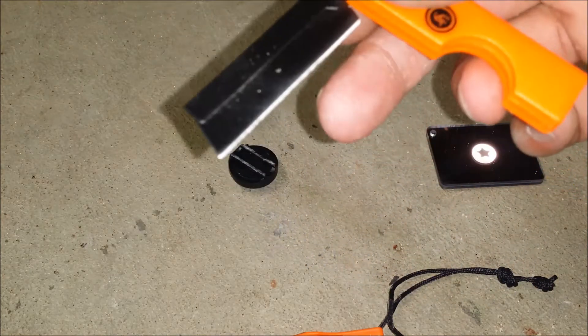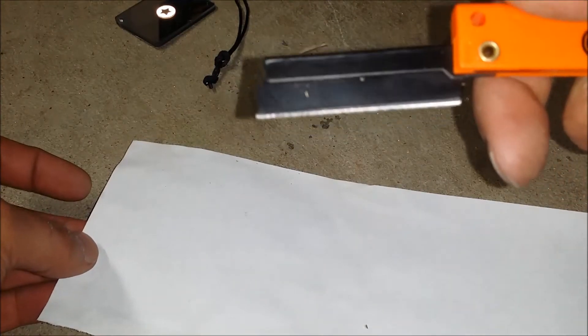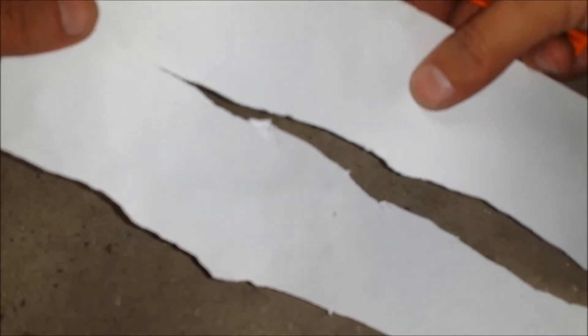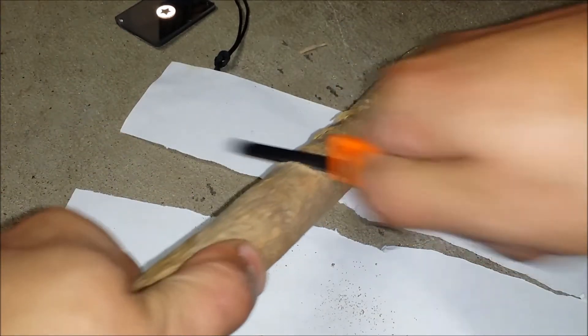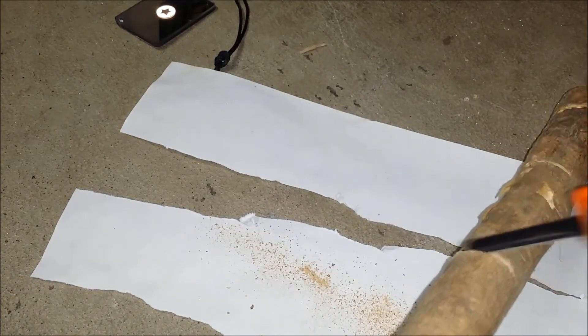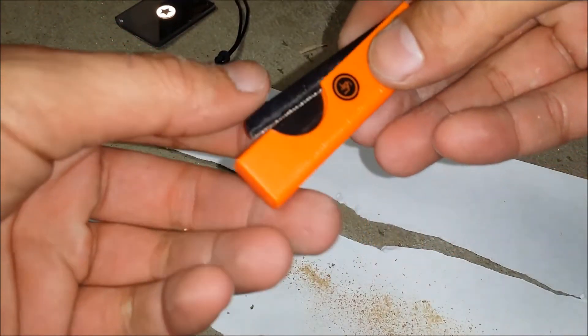Next up is this razor saw. We'll go ahead and test it right now. Here's this supposedly razor blade. While it cuts, you can see it's pretty rough. Definitely it's not a razor blade. It's also got a little saw on it. It does work, but it's just small. It works good for what it is, and I wouldn't rely on it too long.